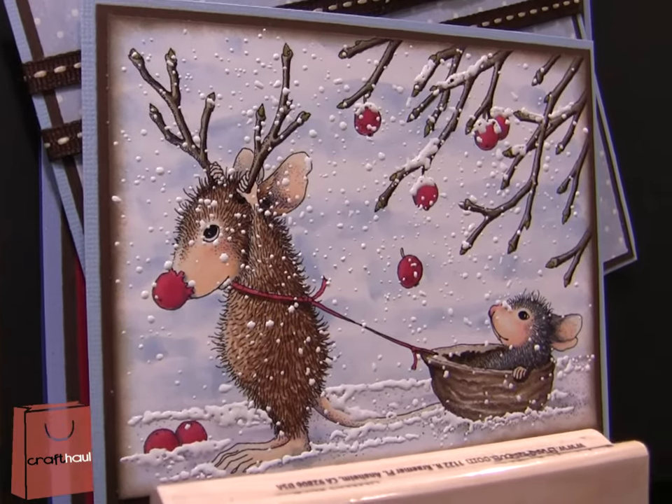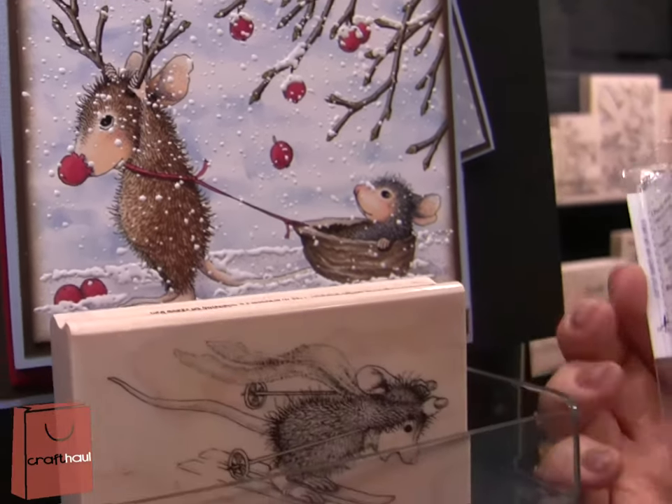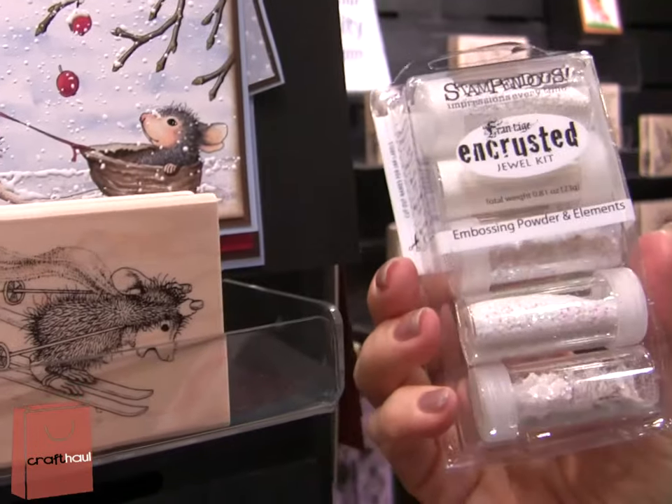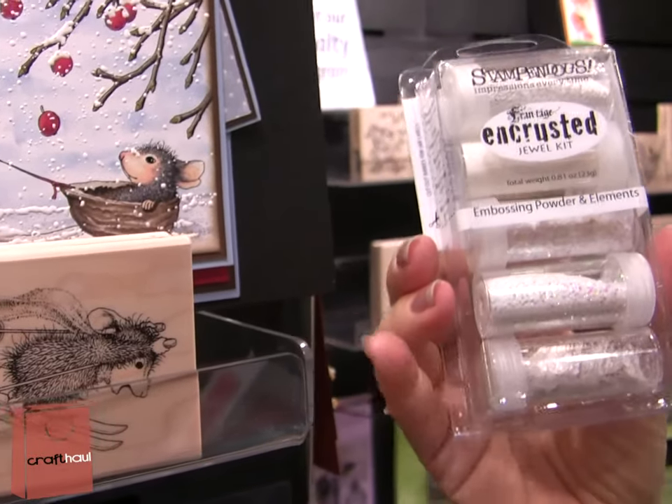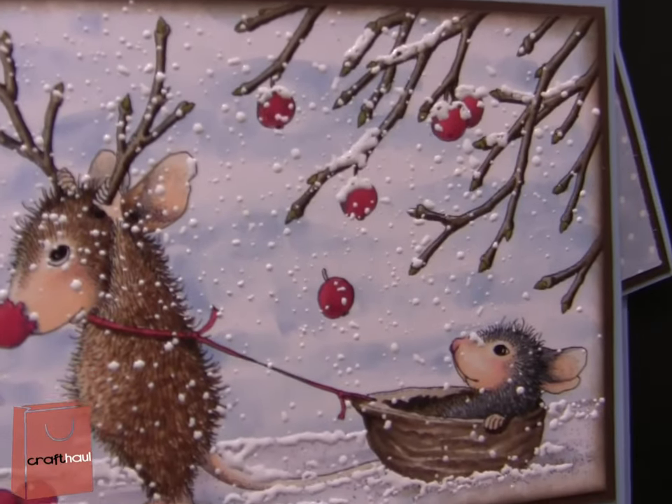You can see how much fun we're having taking the House Mouse designs and adding the special effects that we can do with the embossing powder. The encrusted jewel kit, for example, gives us all the elements we need for snow. So now we have all the fun looks, like you can see on this card. Thank you so much, Fran. We love House Mouse! I'm Lisa Fulmer and I'm a craftaholic.